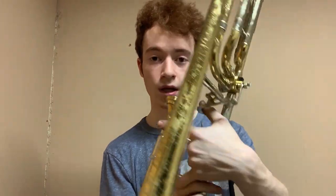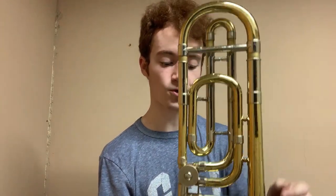Again, classic rotor, very ergonomically designed paddle, kind of a ball joint linkage back there. Really fun trigger to play on — I like the experience of pressing it, unlike some trigger trombones. It's a closed wrap F attachment, and you have your tuning slide here — just a standard setup, no tube reversal.